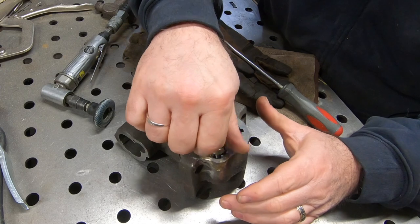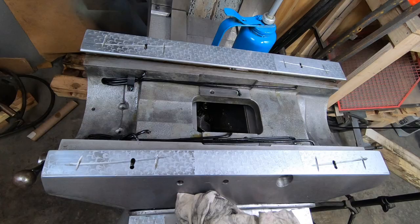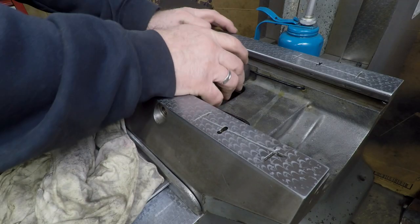Totally unnecessary repair and no one is ever going to see it, but I'll know it's fixed. Now I go ahead and insert it back into the saddle and fasten it down with four socket head cap screws.